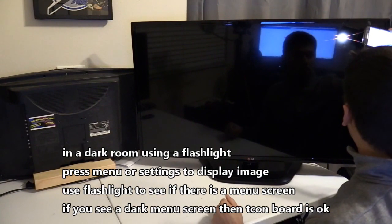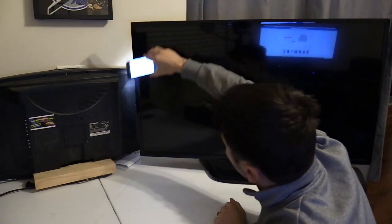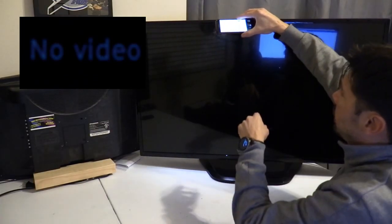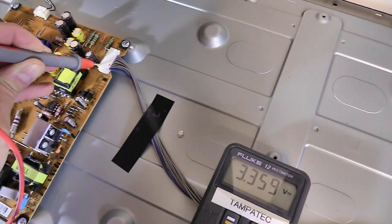That lets you know that the T-con board is working, but I think I have too much glare in this room to even see that. There it is — I don't know if you can see that, it says 'No Signal.' So the T-con board is working because right there it says 'No Signal.'